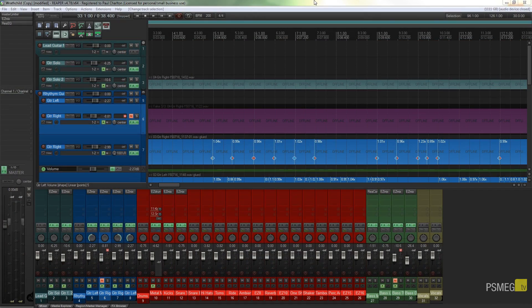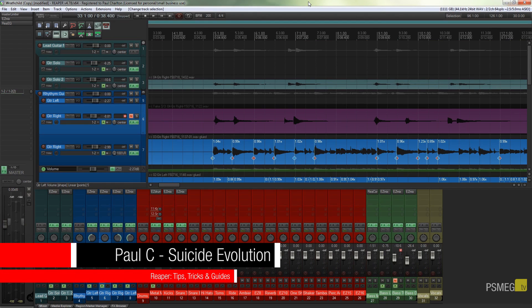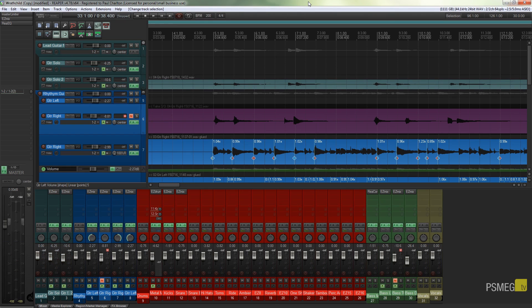Hi and welcome to another episode of PeaceMag TV. In today's video for Reaper we're going to start on a journey of creating our first basic mix. I want to emphasize right from the get-go that there's no right or wrong way of working with mixing your tracks — it's a subjective subject. Everyone's got their own way of working, and this is just one suggestion for the basic ways of working.